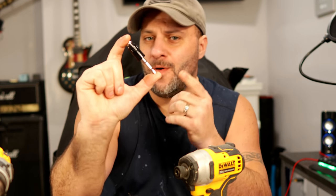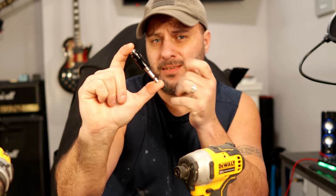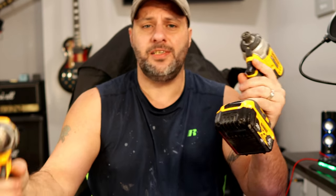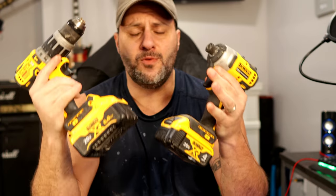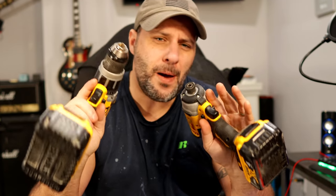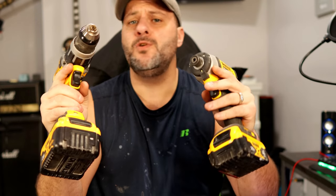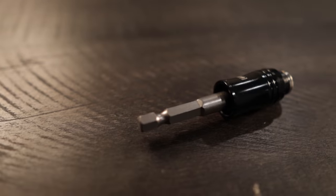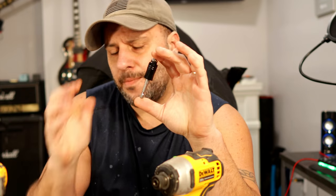I got a bit here today that is so awesome you're probably going to sit back at this video and be like what. On this channel I have been looking all over the place for the coolest bits for your drills and your impact drivers. What's cool about the bit I am going to show you today is that you can use it on your impact or your drill — it doesn't matter.